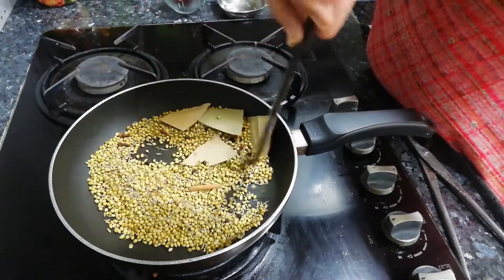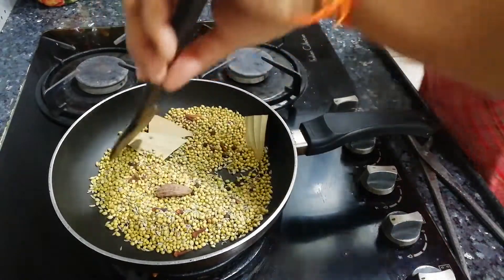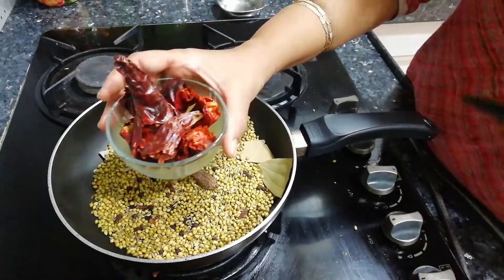We also have sauf or fennel seeds. We will put all the things on slow flame to dry roast them.